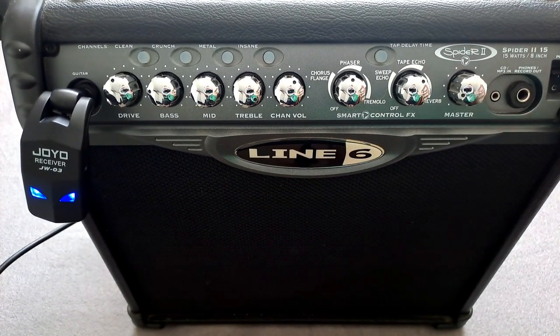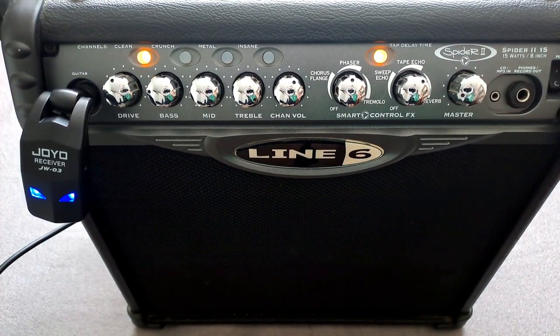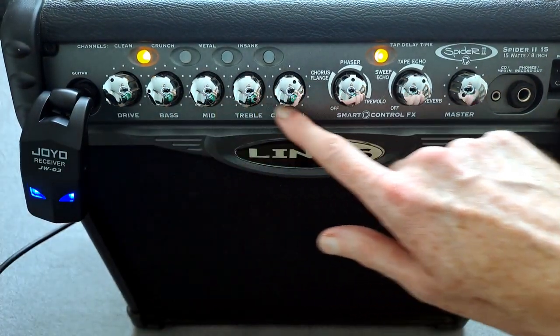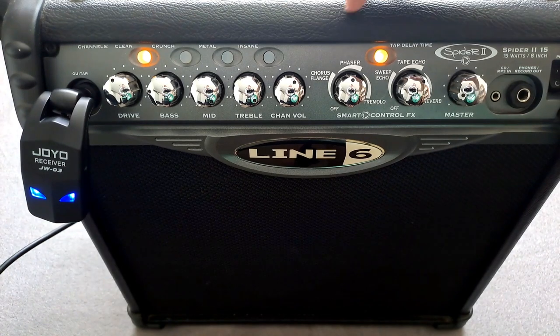We'll switch it on and get straight into some sounds. I'm playing my PRS SE Pausa guitar, which sounds good by itself — it's a very good guitar — and I'm plugging it into this, which I know people hate, but there you go. We'll talk about some of the functions and how you can mix and match.